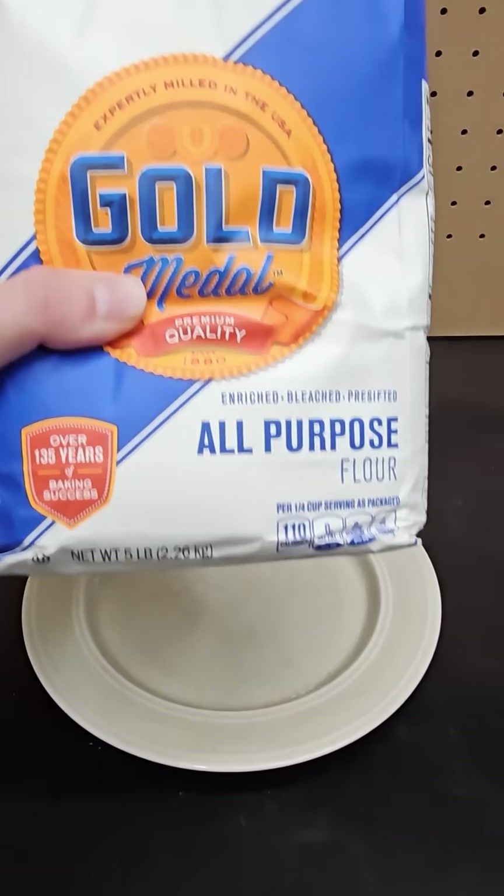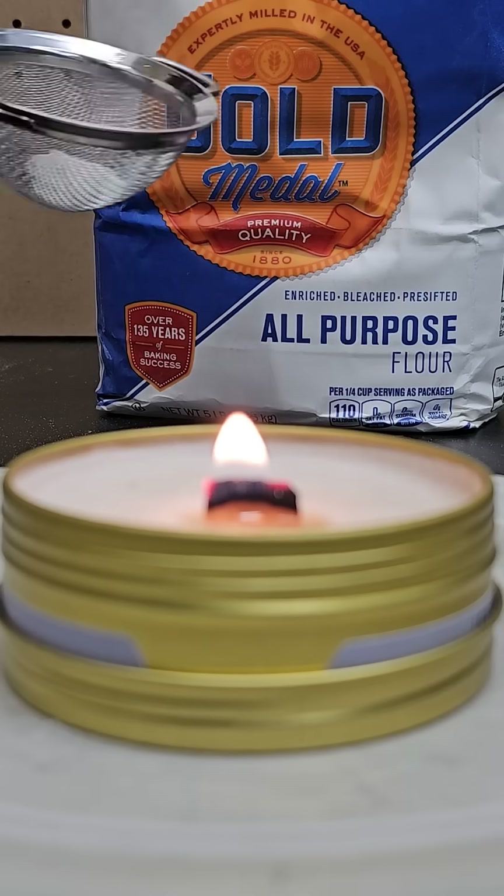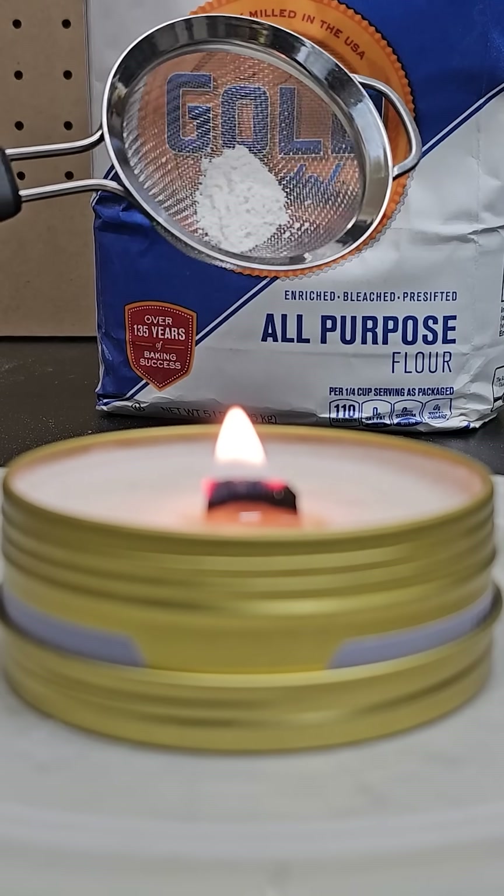If you take some flour and put it on a plate and try to light it, you'll see that it won't catch on fire. But if you put some in a strainer and sprinkle it onto an open flame, the small dusting of flour can produce large flames like this.